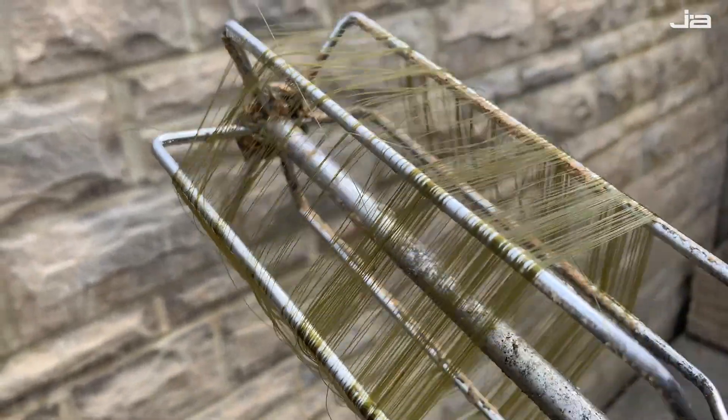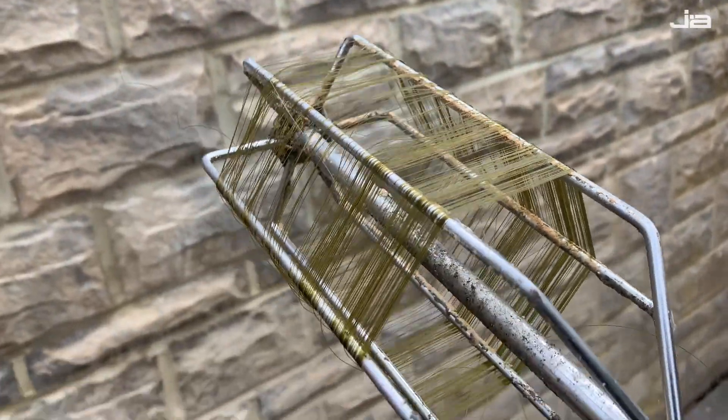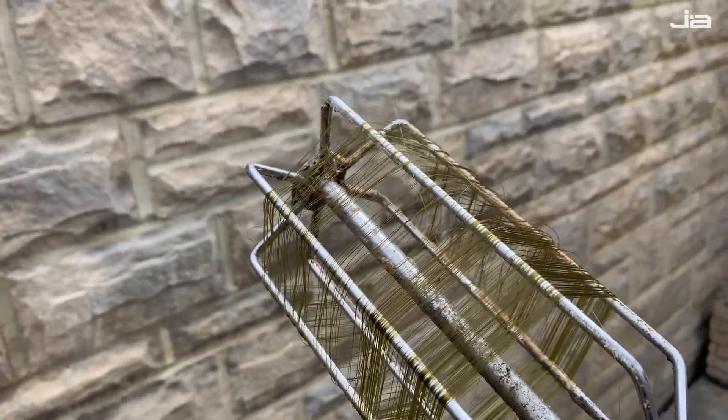That's what you're left with — all the line on the drill. It's so easy to just snip with scissors, pull it in the bin, and put my new line on the reel.